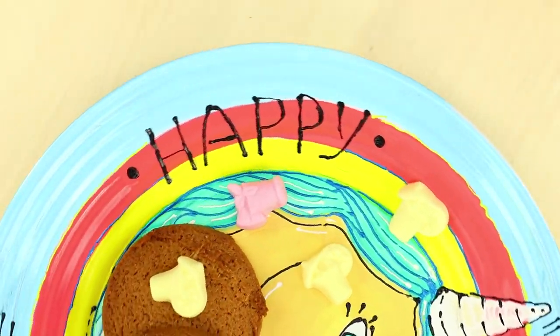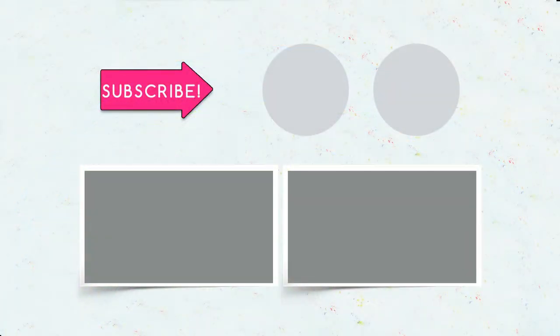Did you like our new craft ideas with unicorns? Will you try to do them at home? Comment below how it turned out! Subscribe to our channel, like this video, click on the bell, and share the link with your friends!